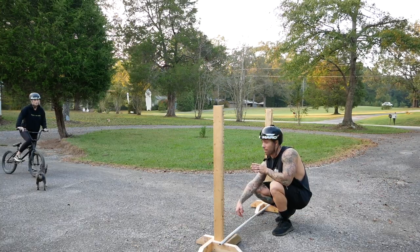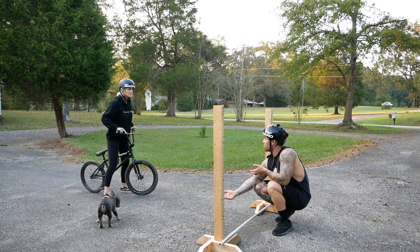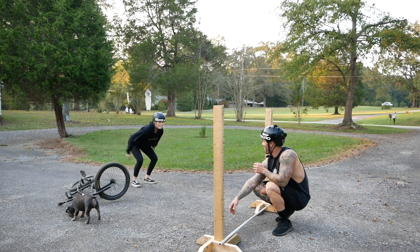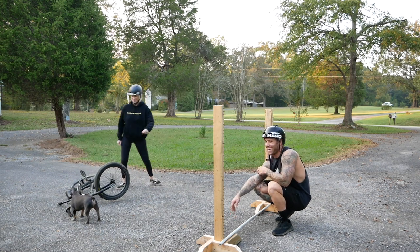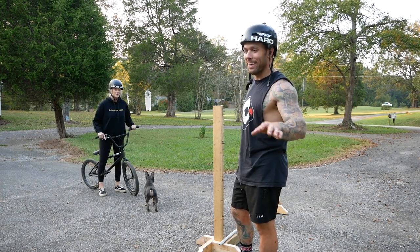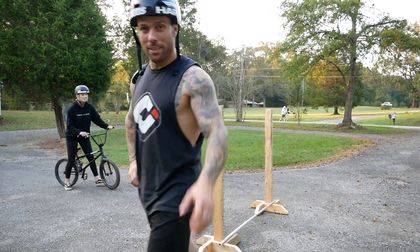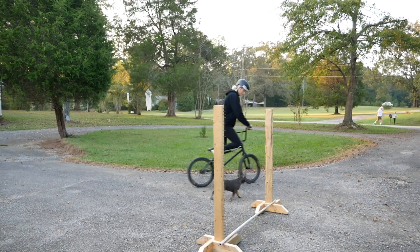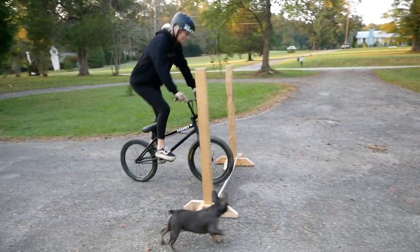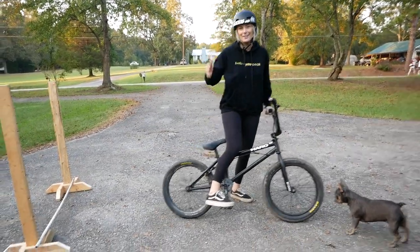I want to be able to teach you the technique and we can work our way up. I'm just going to let Kelsey go and see what happens her first time with zero input. Okay, I need to warm up. Come on Opie. Oh my gosh, I got scared. Fast — you got it.